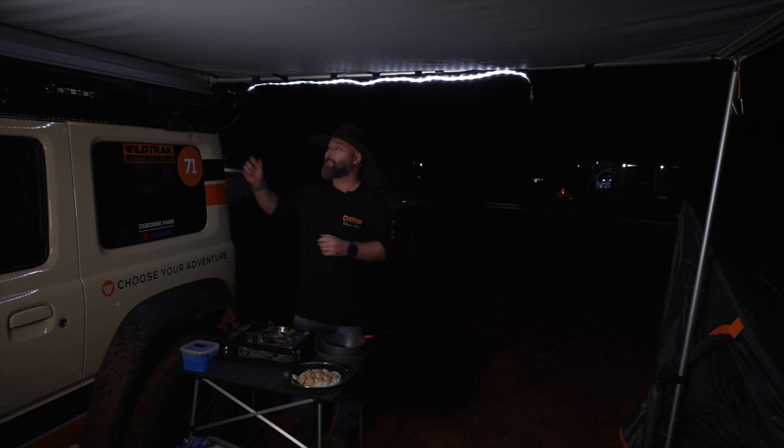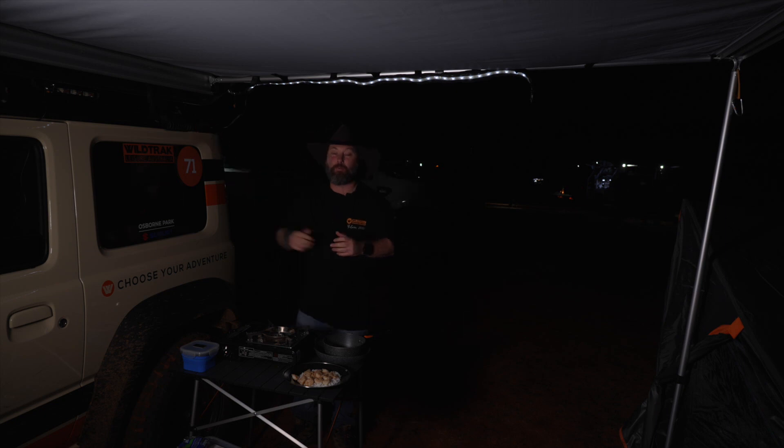Alright team, it's time to dim the lights and have some dinner. If you're after Wildtrak products, head down to your local camp store and ask for Wildtrak.